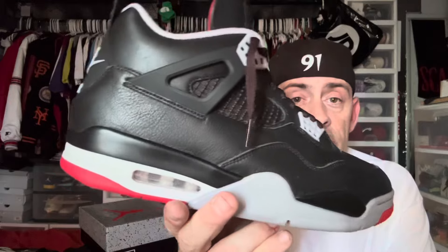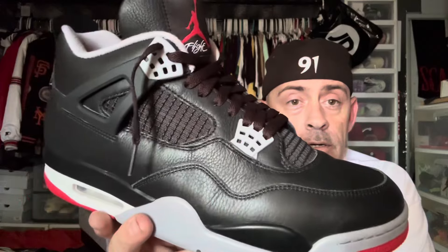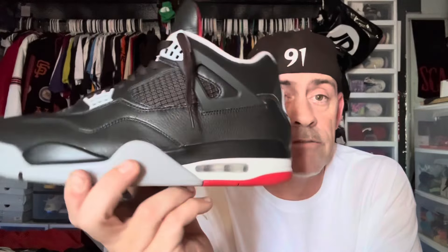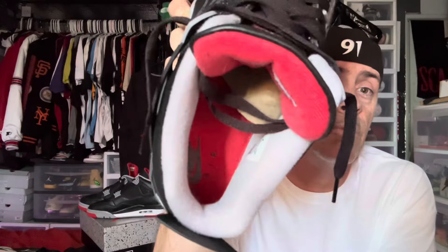If you're looking for a reputable supplier of reps, click the link below and check out Lux Shoes. The authentic pair — they're gorgeous, get them if you can. Don't sleep on these, don't pass them up. You will regret it — you'll see people wearing them and you're gonna wish you had a pair. The Nike Air still held up, I love them.